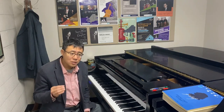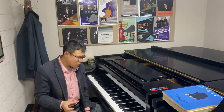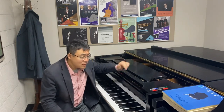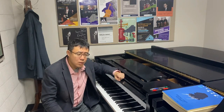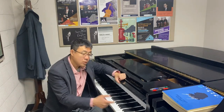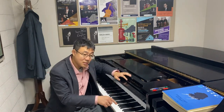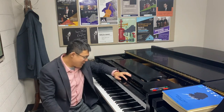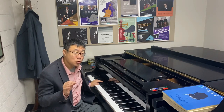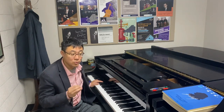The other thing we always have to consider is that how to pedal has a lot to do with the register. If a note is in a very high register, if you understand the inside of the piano, it doesn't even have a damper — meaning with or without pedal, the effect is very similar. When we have very low register, we have to know that the pedal should be less, or how we switch pedal, we should be extra careful.